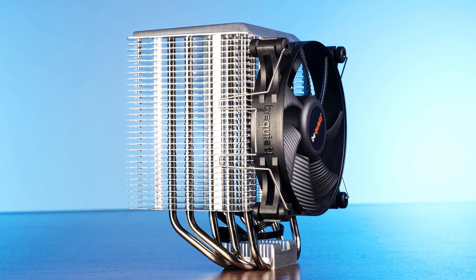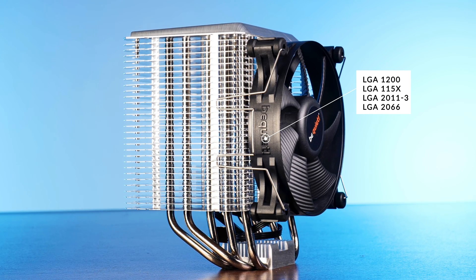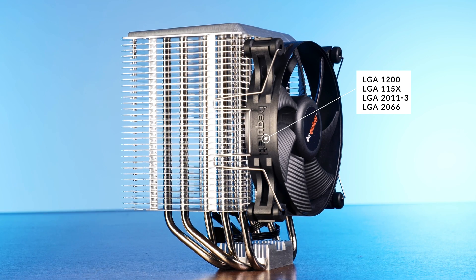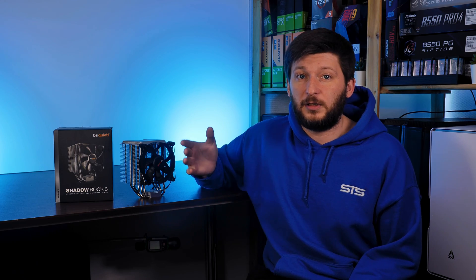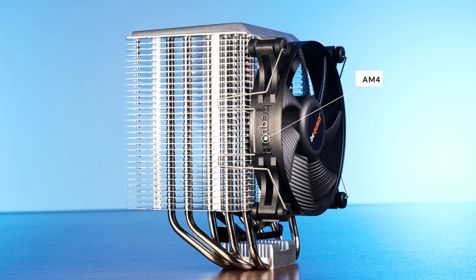On the compatibility end, for Intel the Shadow Rock 3 can be installed on LGA 1200, every 1150, 2011-3, and 2066. For units produced around March or later, LGA 1700 socket support is also included. On AMD's side, we are looking at AM4 sockets only.